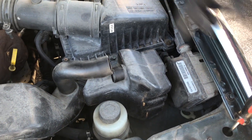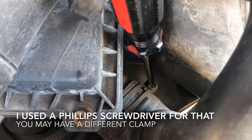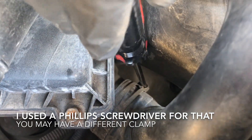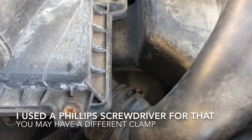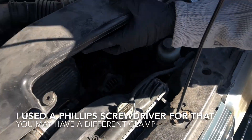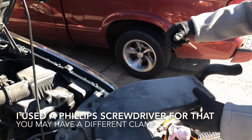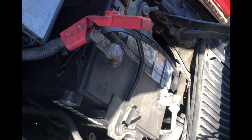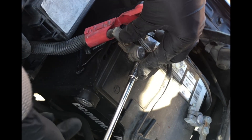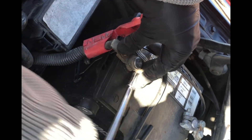If you look on the side and inside here you're gonna have to remove this bracket. Moving forward, we're gonna disconnect the battery — just unplug the positive side, put it to the side, and then we can move forward to removing the alternator. I'm using a size 8, but you may have an 8, 10, or 12.